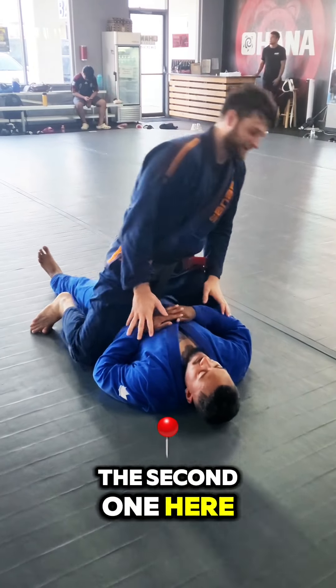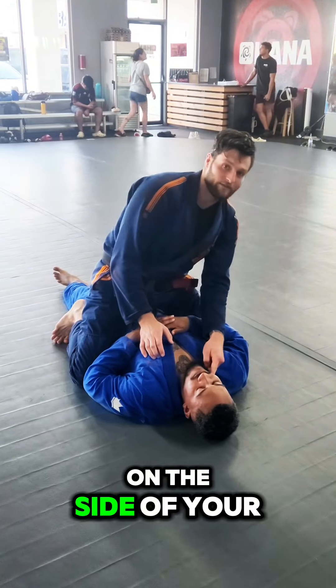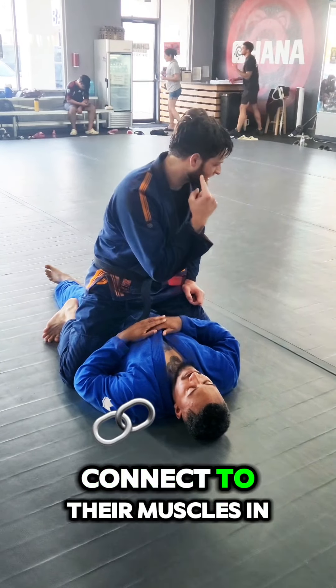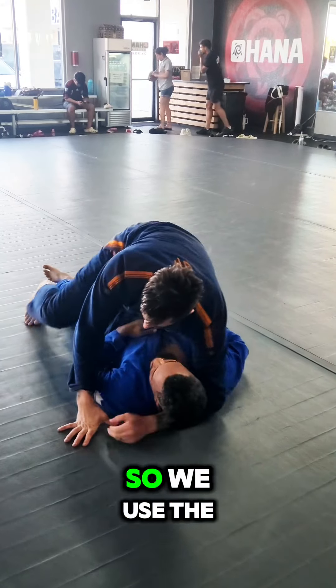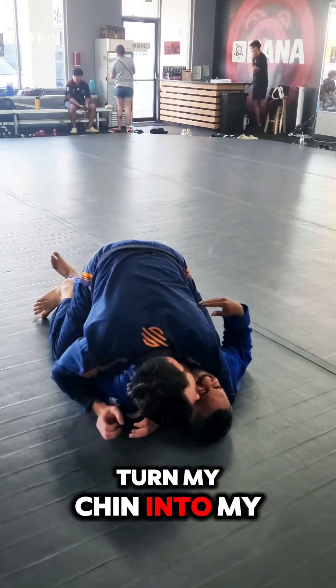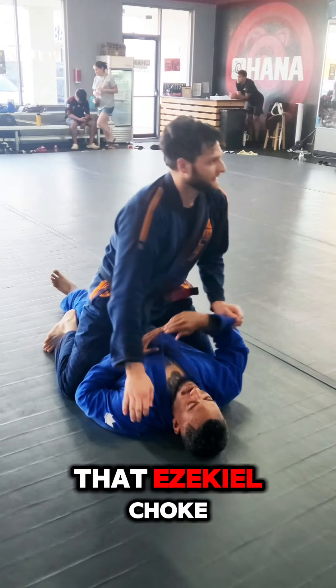The second one I'm going to call the Crimson Chin. You use the very point of your chin on the side of your opponent's face, right on their jaw line — right where their teeth connect to their muscles in their jaw. So we use the center of our chin with our crossface, and turn the chin into our opponent's cheek on the side of their face. Hold their neck open until we can lace that Ezekiel choke.